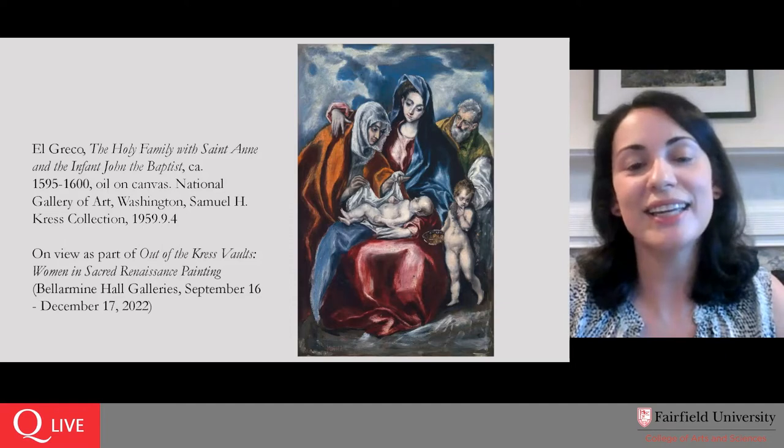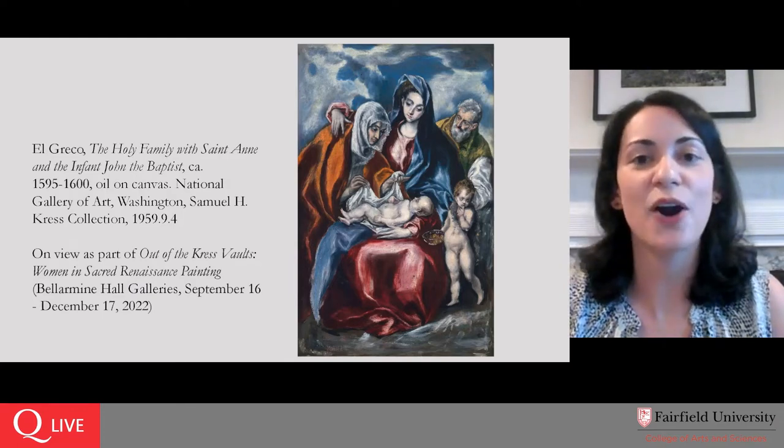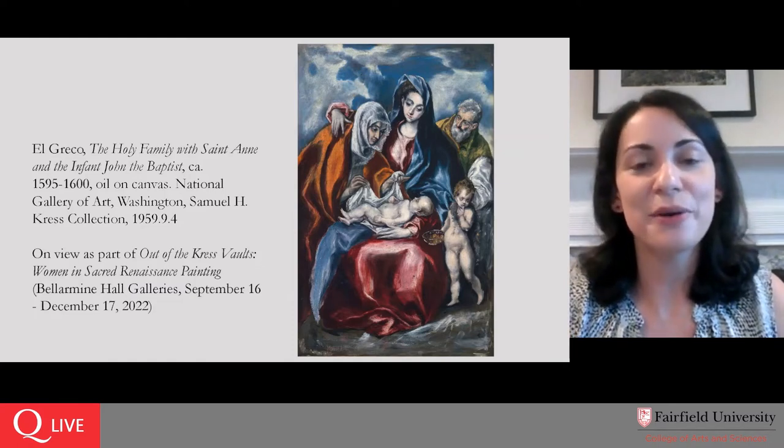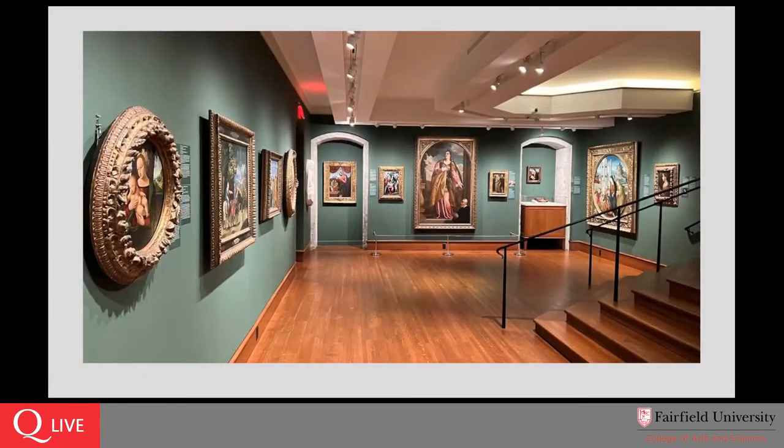We are going to put a link in the chat to the exhibition's website where you can take a virtual tour, watch a brief video, browse the brochure — anything your heart would desire. But we are doing something a little different this semester. We are doing our Art in Focus events back to back. Just half an hour ago I was down in the Bell Roman Hall galleries, and there were a group of about eight of us seated on little stools — very uncomfortable stools — in a semicircle around the painting. We're going to be doing it this way the whole semester.